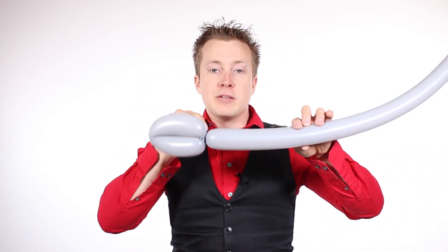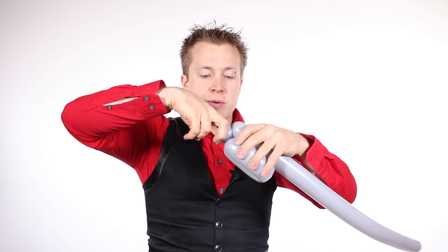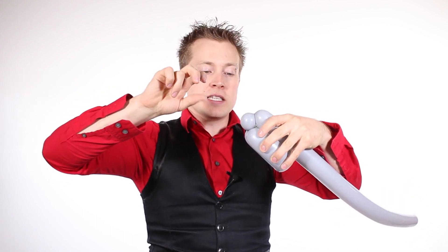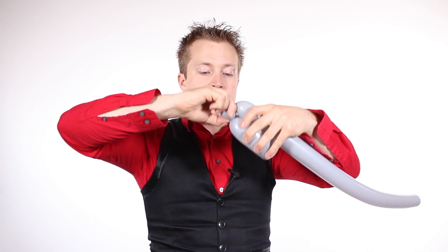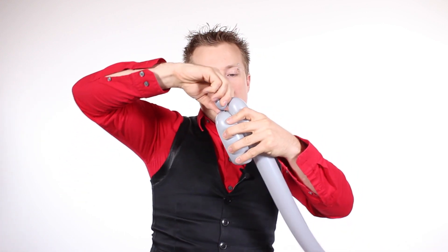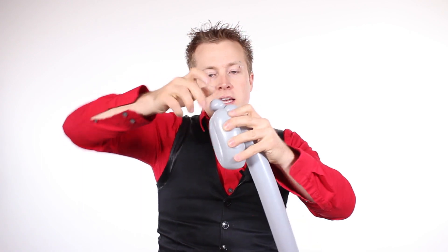That kind of locks it off so it's not going to go anywhere. Next, I like to add a little pinch twist. To do a pinch twist — if you haven't seen the other tutorials — twist off a little bubble, take your two fingers, grip it over top just like this, and that's your twisting action. Take your thumb, push it into one of the twists, and the goal is to get this twist to touch this twist. Pull it up slightly as you twist, and that's how your pinch twist should look.